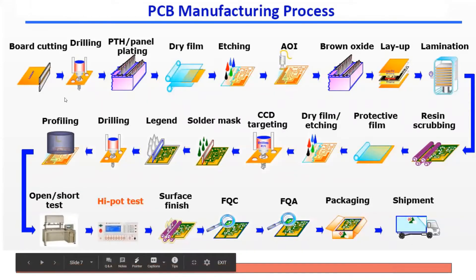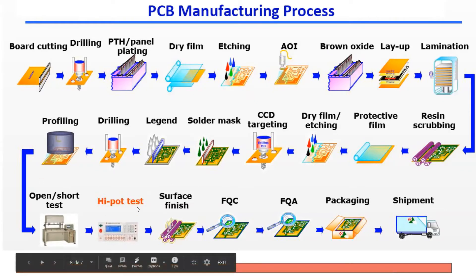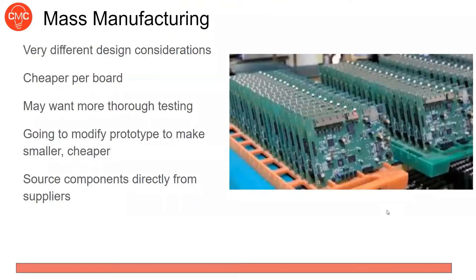In more detail: you cut the board, drill holes, chemically etch the copper, and run automated optical inspection to verify it's correct. Then you do layup — stacking the etched copper layers, any internal copper layers, the fiberglass insulative layers, and the core — and laminate them all into one board. After lamination, you do more etching and drilling, apply solder mask, and perform testing. High potential testing applies a high voltage across the board to check for breakdowns. Flying probe or bed of nails tests for unwanted opens or shorts. Then inspection, packaging, and shipping.